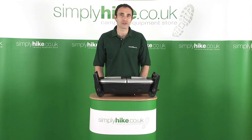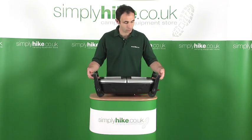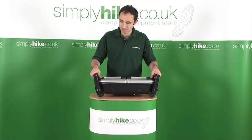Hi, welcome to simplyhike.co.uk. In this session we're going to be looking at the Camping Gaz Fargo BBQ Grill. It's a compact, lightweight, outdoor gas powered grill.